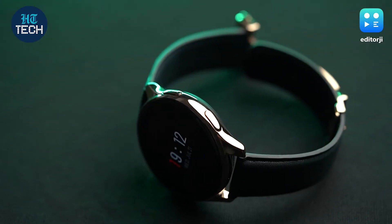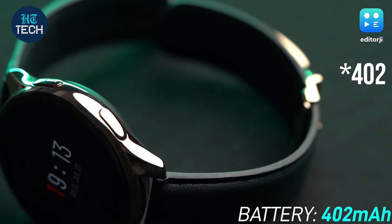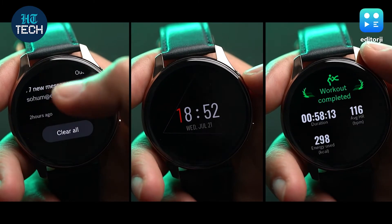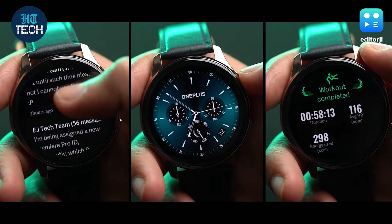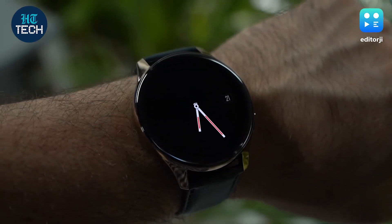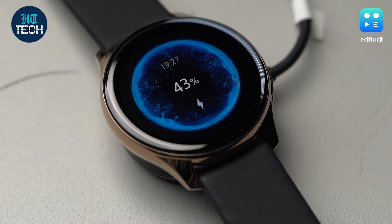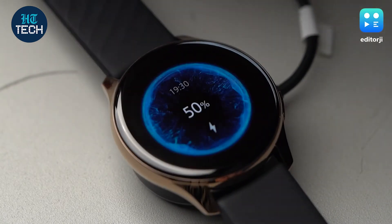Battery life on the OnePlus Watch was already impressive, and with the Cobalt edition getting the same 420mAh unit, it's still just as great. In my usage, even after a whole day of checking notifications, checking the time, using the AOD, and getting in a workout, the watch barely lost 15% of its battery. Overall, it should still provide around a week's worth of battery life, even with the always-on display enabled. For charging, it takes the same time as the previous watch — just 20 minutes on the charger adds 50% of juice, and it uses the same magnetic charger with pogo pins.